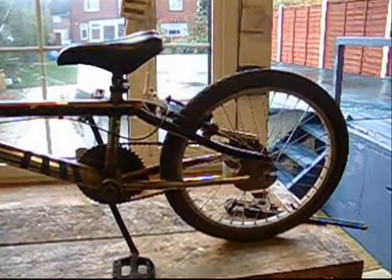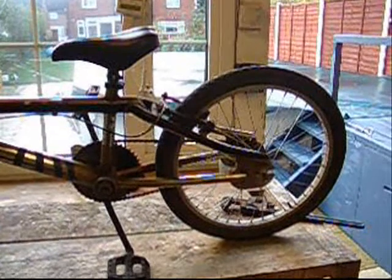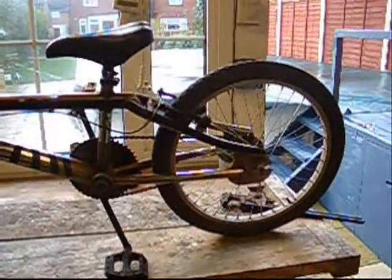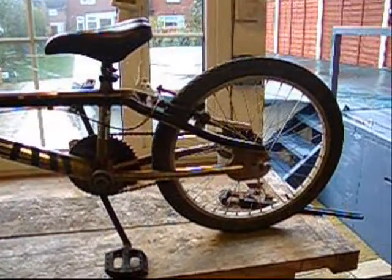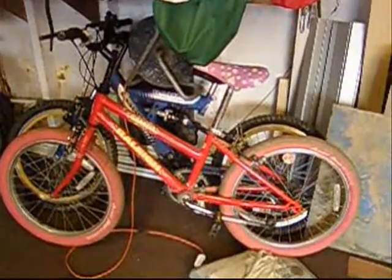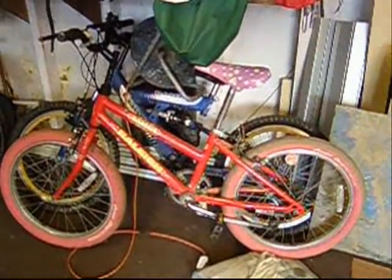Hi. Today we're going to try and build a five foot unicycle out of two old bikes. We're going to use an old BMX because the way it adjusts the wheel on the back, we think it's going to work better. And we've got another old bike here where we can use the pedal hub.